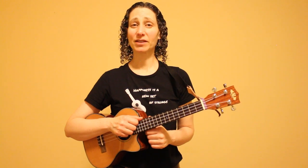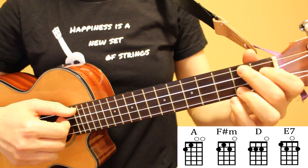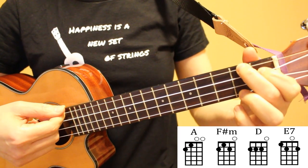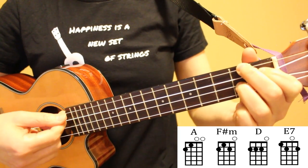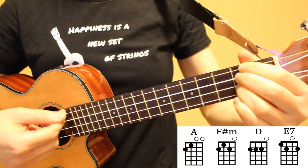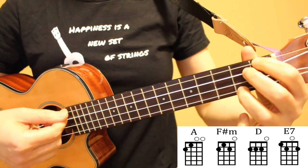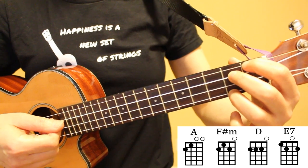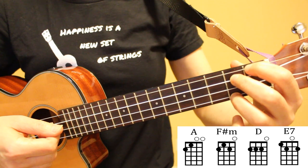Now let's take a look at the chords in this song and how to best transition between them. Taking a look at our first four chords: our first chord is A, followed by F sharp minor, then we have D, and E7. As we move through these four chords there's always at least one finger that stays down to make the chord transitions easier.